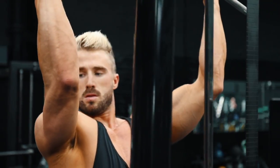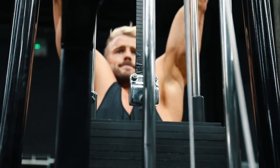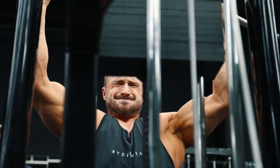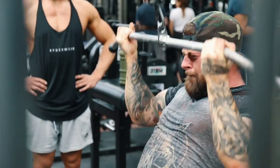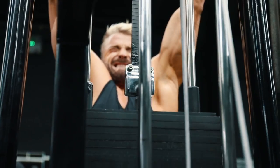Then once I hit failure on the second set, I'll do as many reps as I can. I'll take another 20 second rest and then go again. So it's effectively three sets in one — you take two 20 second breaks, and every set is to absolute failure.